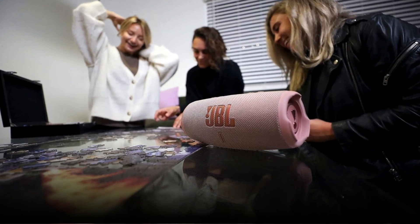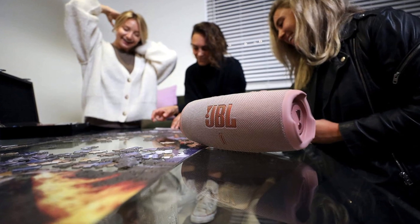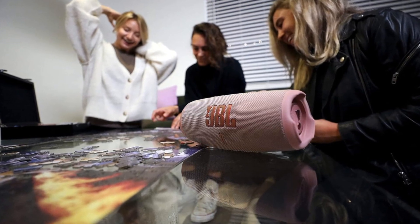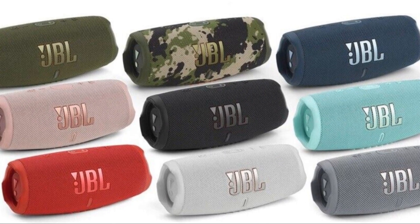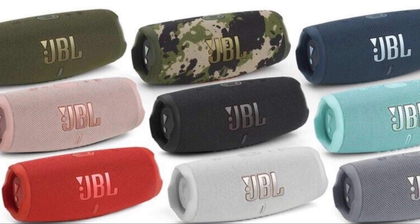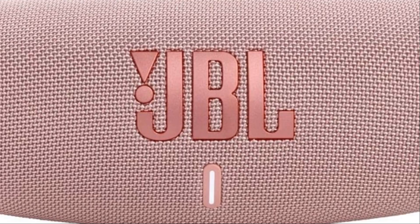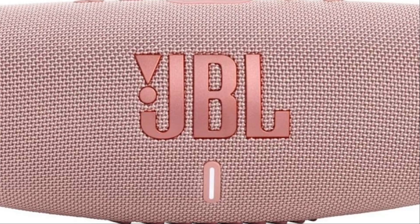The JBL Charge 5 is more than just a Bluetooth speaker — it's a complete entertainment package packed with features that take your listening experience to a whole new level. One of the standout features is the JBL Party Boost button, which allows you to link your speaker with other Party Boost enabled JBL speakers, creating a surround sound experience that truly immerses you in the music. Another noteworthy feature is the Bluetooth 5.1 connectivity, which provides a fast, stable connection, ensuring your music plays smoothly without any disruptions.